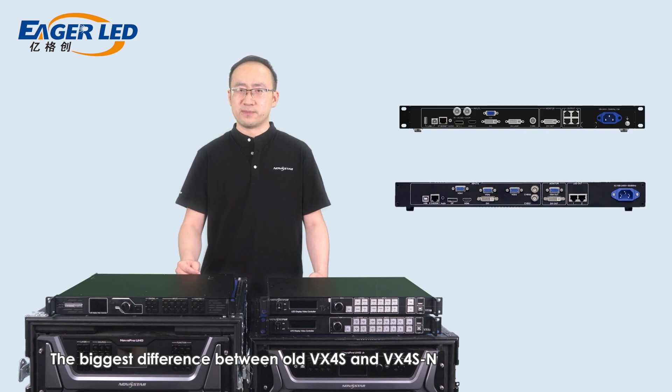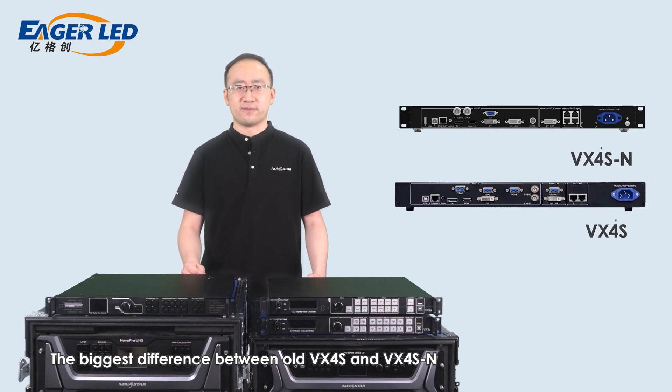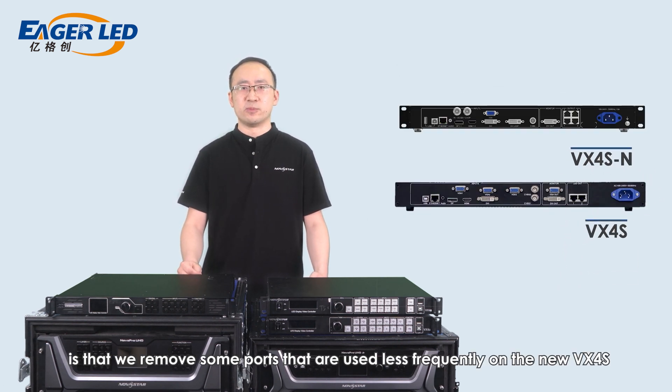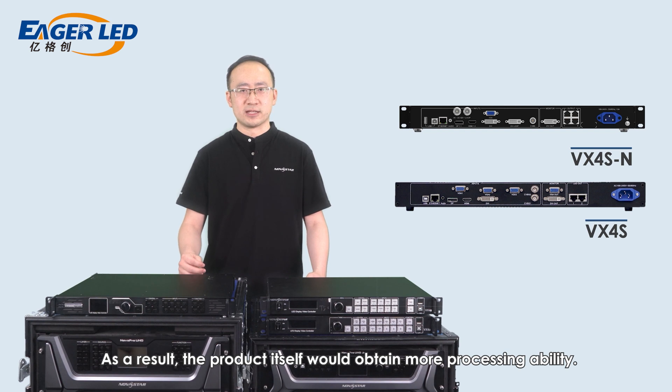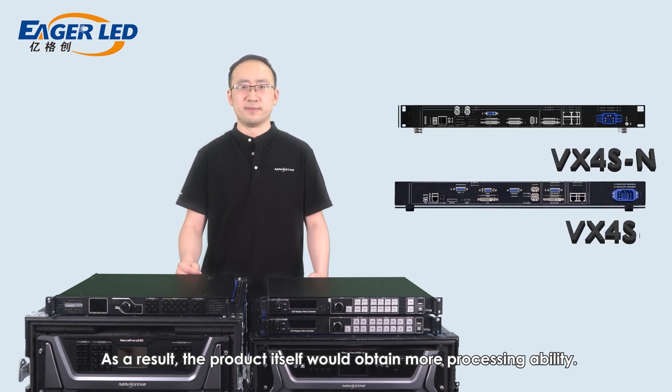The biggest difference between the old VX4S and VX4S-N is that some ports used less frequently were removed on the new VX4S-N, such as one CVBS port and one VGA input port. As a result, the product itself would have more precise capability.